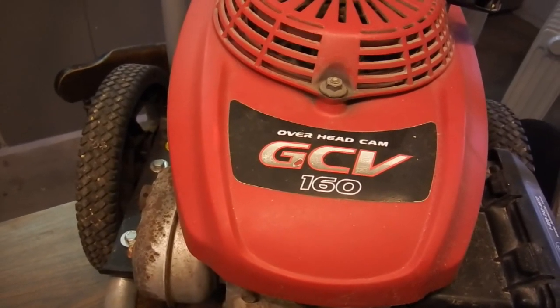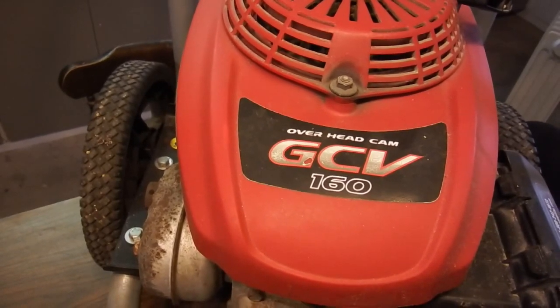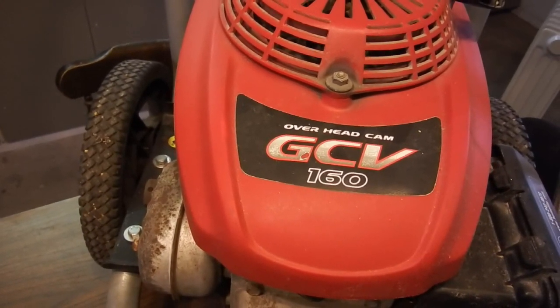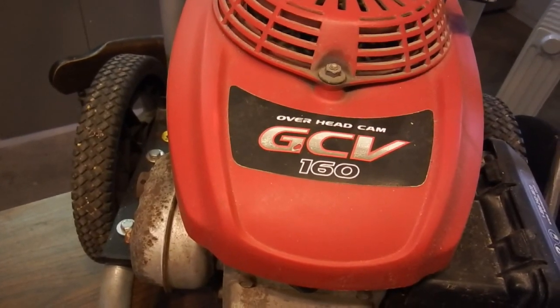The all-new GCV series realized low exhaust emissions at the top of its class. It complies with EU Stage 5 emission regulations, which will take effect in 2019 and is one of the most stringent emission standards in the world.